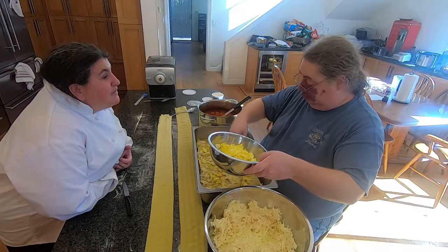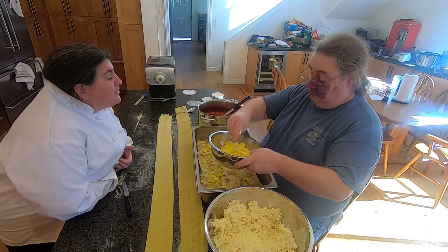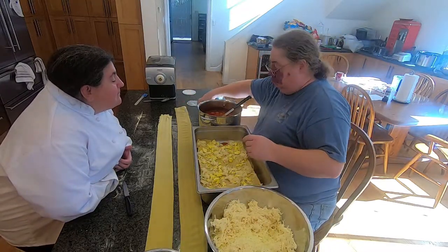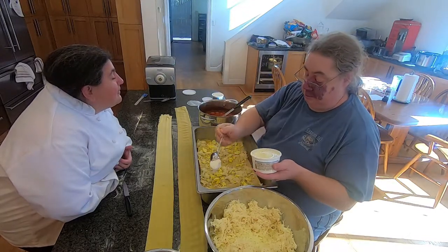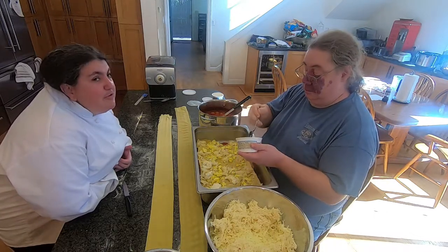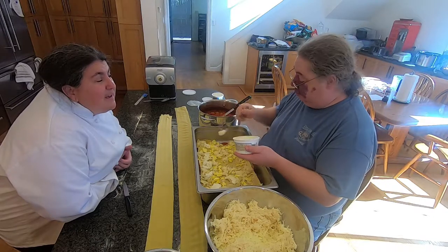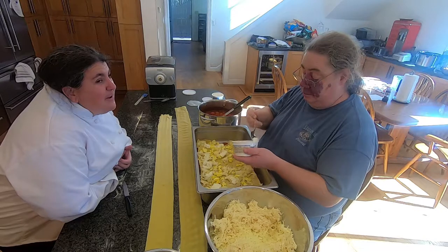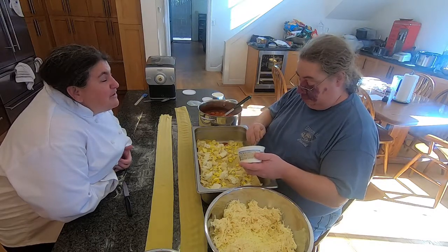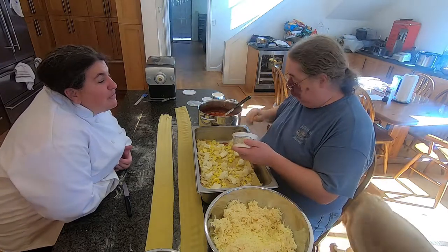Next, ricotta goes in — just dabbing it in little chunks all over the lasagna. Remember you need all the ricotta for the whole lasagna, so don't use too much on one layer. To review the layer order: sauce, Parmesan, noodle, mozzarella, egg, ricotta. You basically repeat that throughout. The ricotta doesn't need to be spread evenly because that would require several hundred pounds of it — it melts very nicely throughout the lasagna itself.